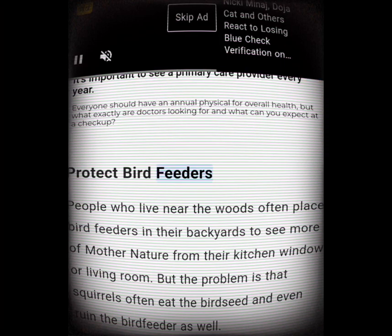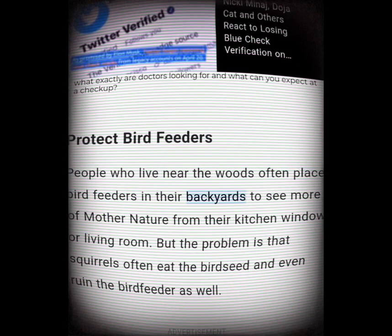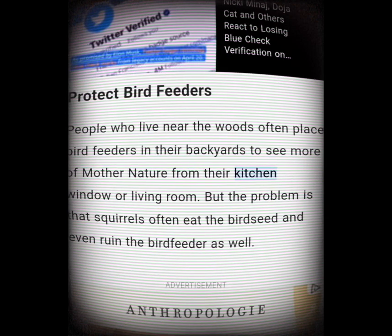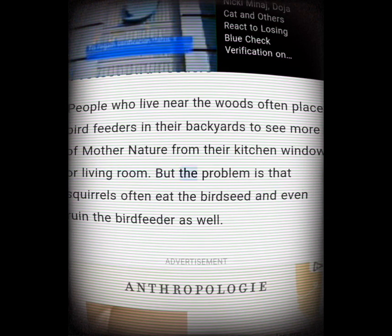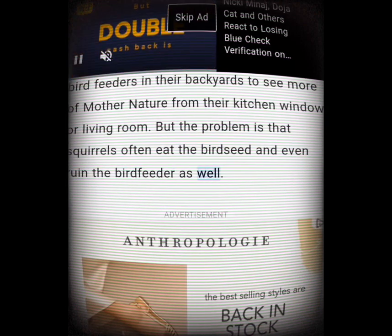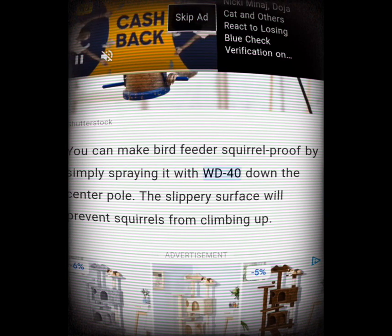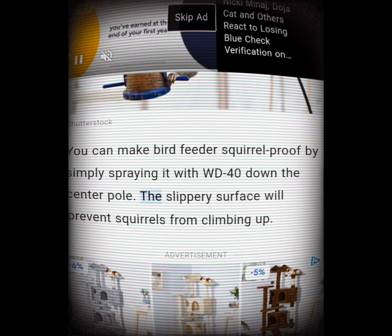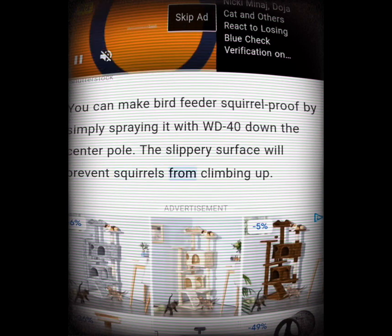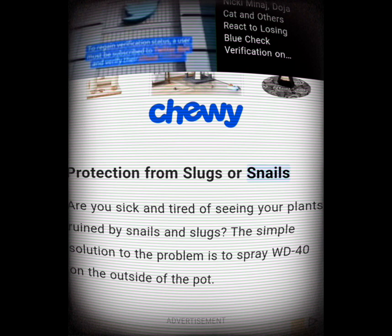Protect bird feeders. People who live near the woods often place bird feeders in their backyards, but the problem is that squirrels often eat the bird seed and even ruin the feeder. You can make a bird feeder squirrel-proof by simply spraying WD-40 down the center pole — the slippery surface will prevent squirrels from climbing up.